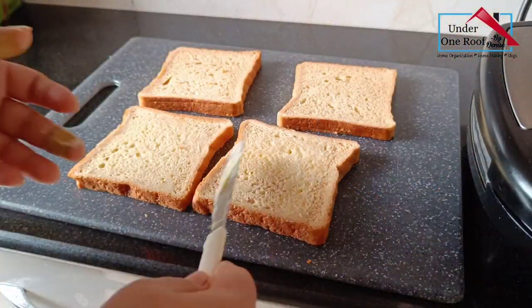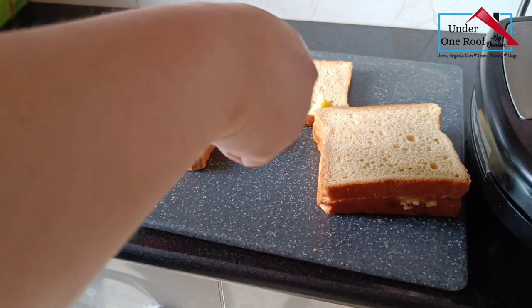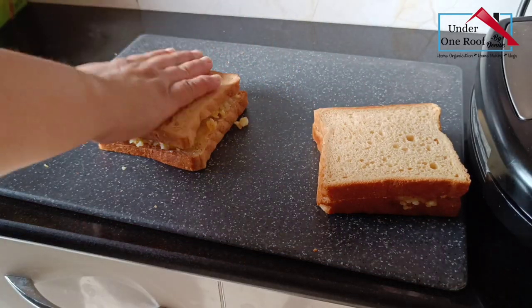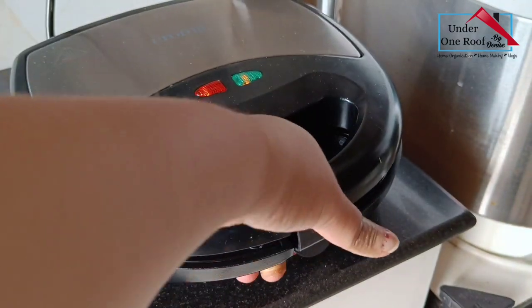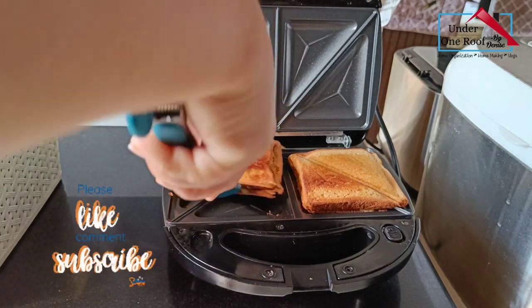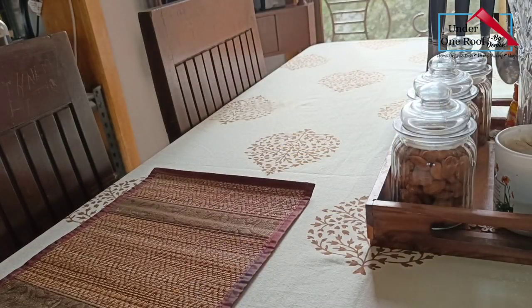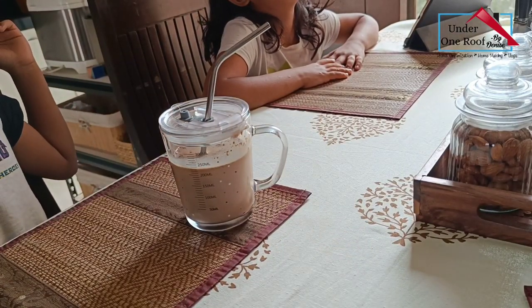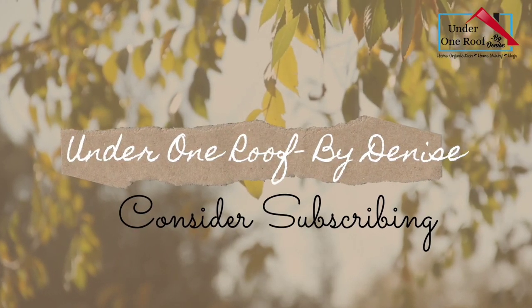Hey everyone, hi! I'm Denise and this is my channel, Under One Roof. For all those who don't know me, I'm a mom of three and this channel is all about how I organize my home. I like to share a few tips I've learned over the years in organizing and a few motivational work videos. I hope you enjoy this video and if you do, please give it a thumbs up and consider subscribing. This is a two-part video — part one of two. I'm breaking it into two parts because it could be a little too long in just one video. So without any further delay, let's just get on with the video!